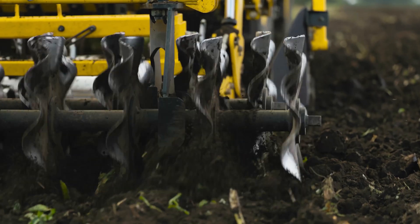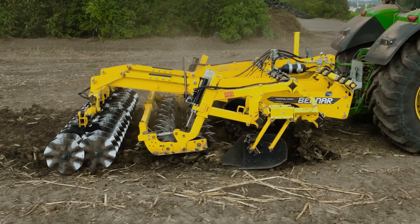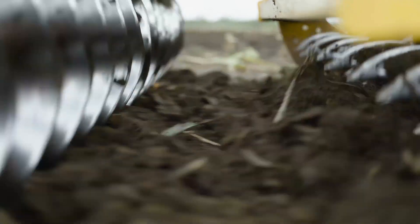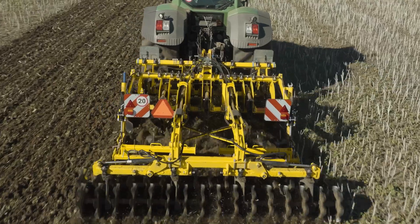In a single pass, the Terraland TN Prophy deeply tills the soil, breaks up compacted soil layers for water and air access to the roots, breaks up clods, and perfectly prepares the seedbed for seeding.